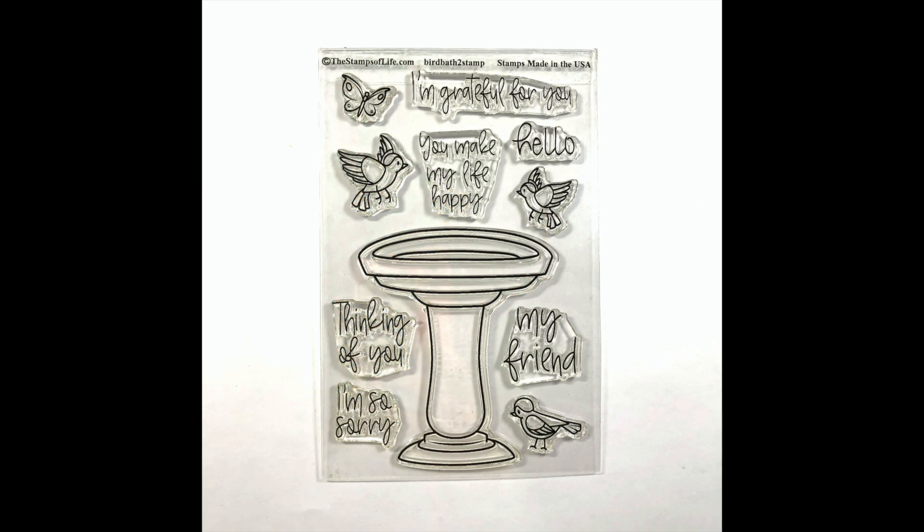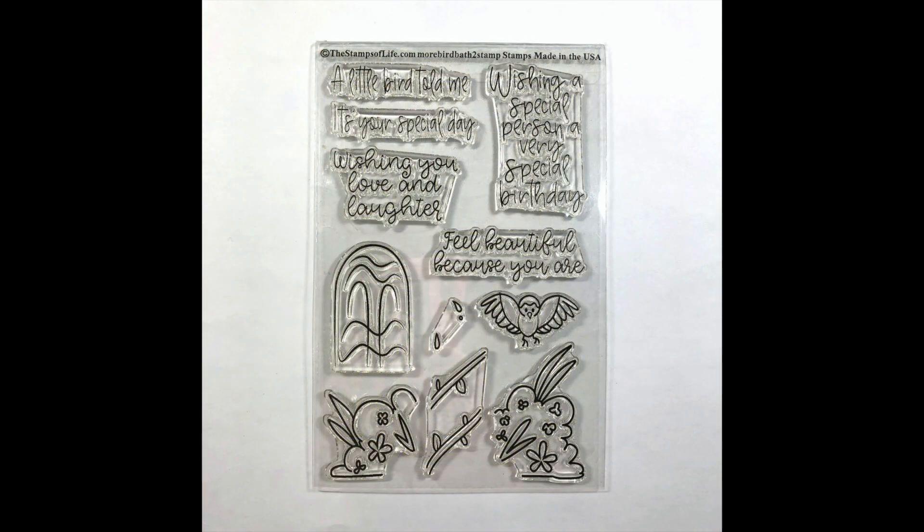In today's video I am going to be working with this new stamp set from the Stamps of Life. It is called Birdbath to Stamp and it comes with this large birdbath. There are three birds, a butterfly, and there are some sentiments that say I'm grateful for you, hello, you make my life happy, thinking of you, I'm so sorry, and my friend. There is also a companion set called More Birdbath to Stamp which has several more sentiments.